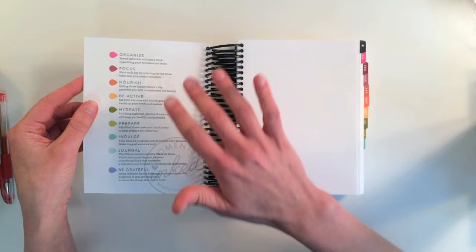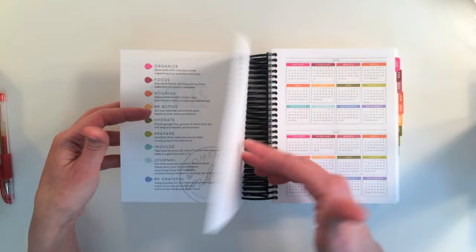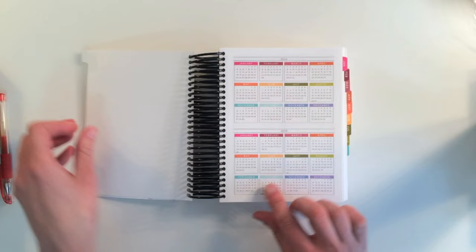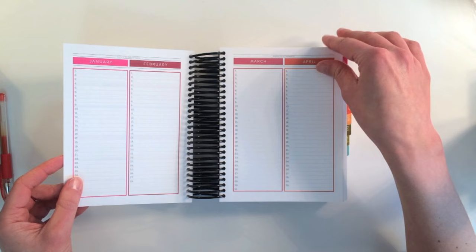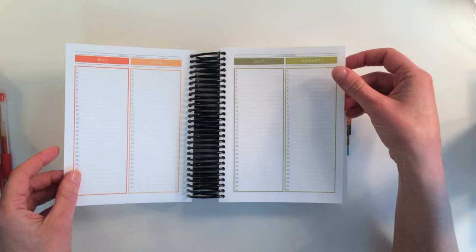The first page gives you an overview of all the things this planner is intended for: keeping yourself organized, focusing, nourish, be active, hydrate, prepare, indulge, journal, and be grateful. This first section has 2015 and 2016 at a glance, all in Paper Tray colors. And then there's a dates-to-remember section — really great for putting in birthdays, vacations, anniversaries, and special days to highlight for your year.